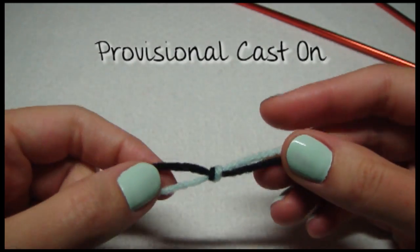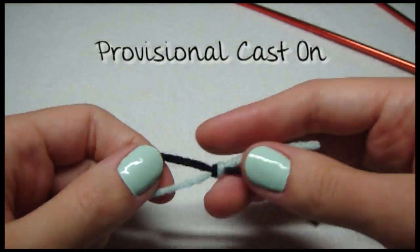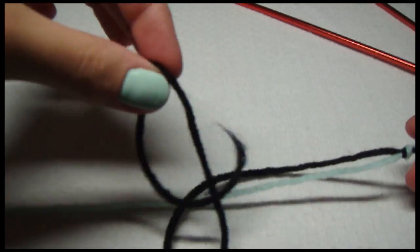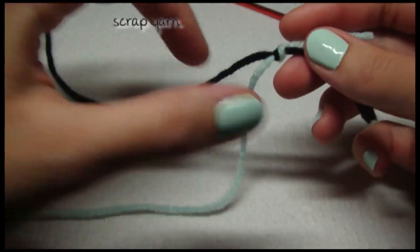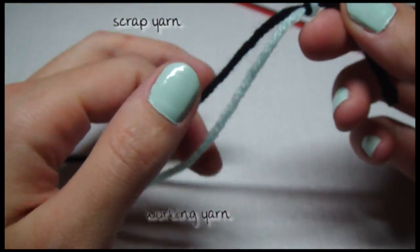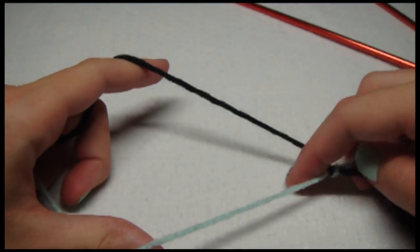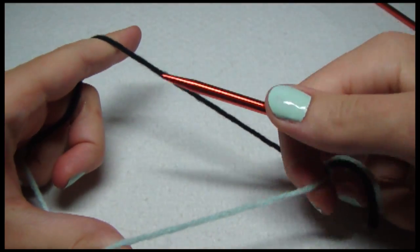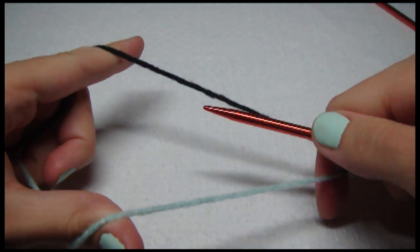For the provisional cast on, I just tied a knot with these two yarns. This is my scrap yarn and this is my working yarn. Working yarn is on the bottom. I just pick these up, grab my needle, and hold on to these two yarns.